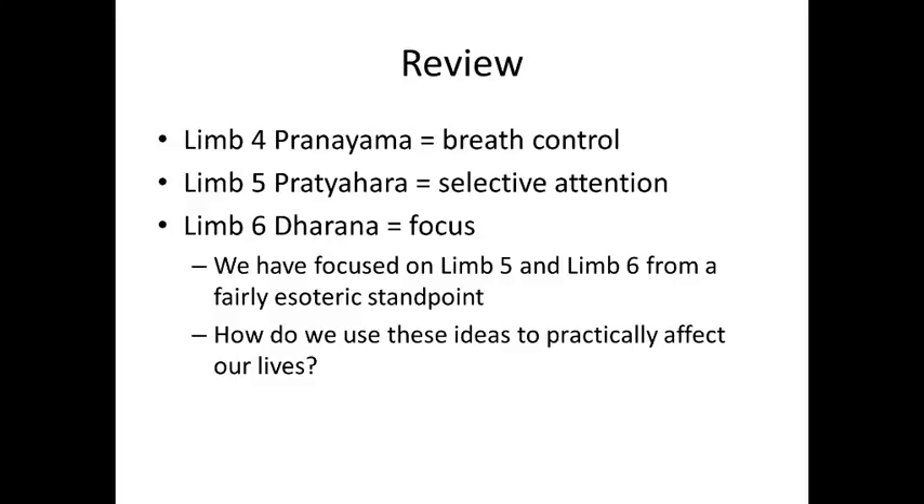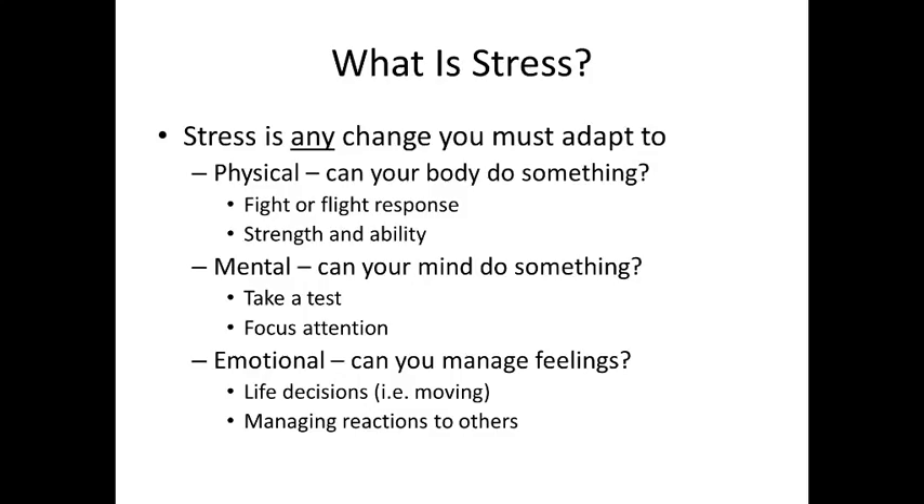Today, hopefully we're going to talk about something really practical. Let's be honest — in Western society, one of the most often cited reasons for practicing physical yoga asana and pranayama is stress management and stress relief. Hopefully some of the things we talk about today will give you a couple of ideas on how you can use these principles for stress relief in your own life.